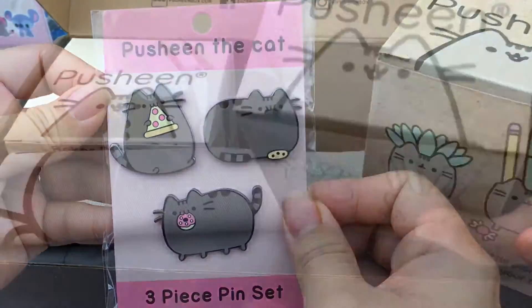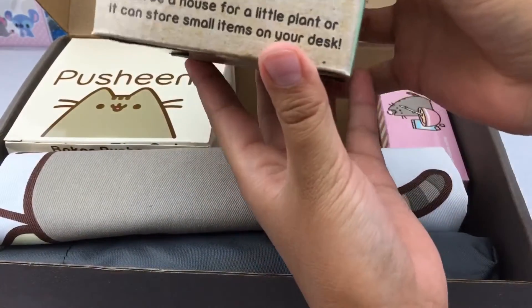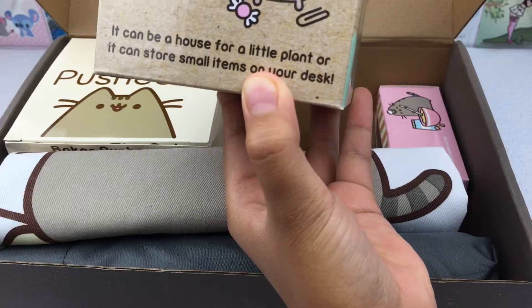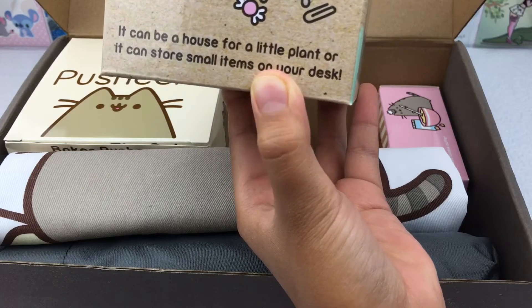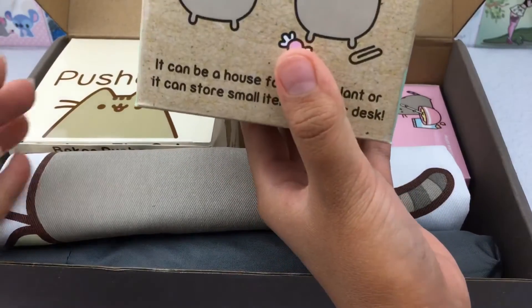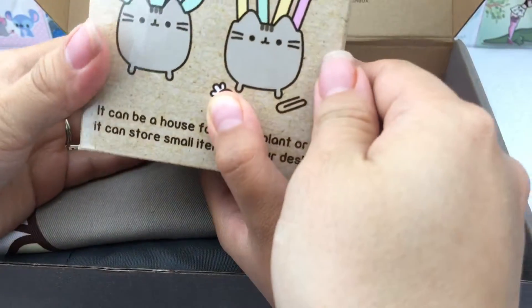We have a Plusheen blind box. It says it can be a house for a little plant or it can store small items on your desk — it's a little planter. Let's open it!